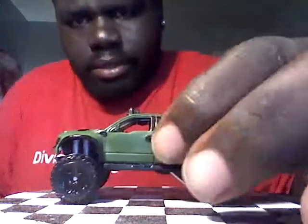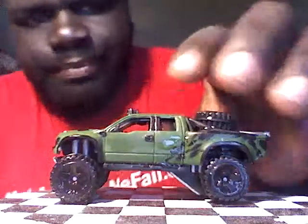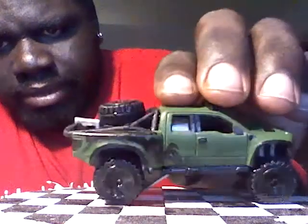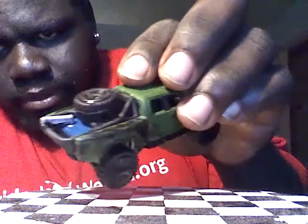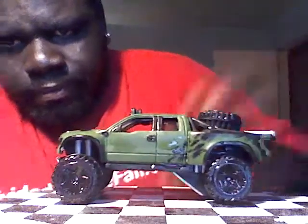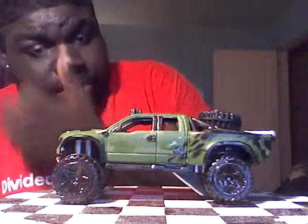Next one is going to be a Sandblaster I did. It's wet — they've been on a showcase. It has a flat green army paint job, spare tire in the back, blue gas tank. This was one of my first Sandblaster projects. I love truck castings so I was trying to do something with it.